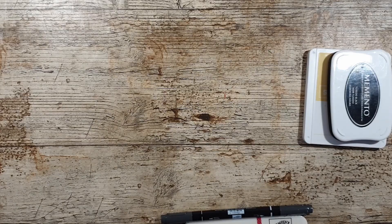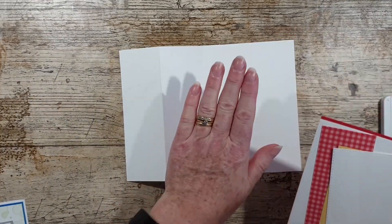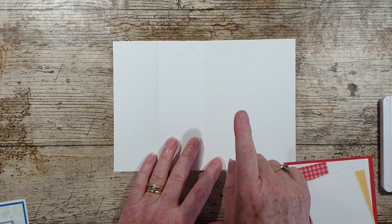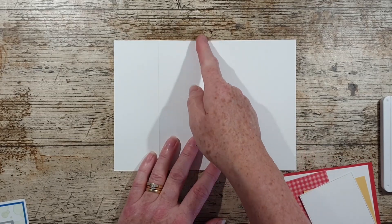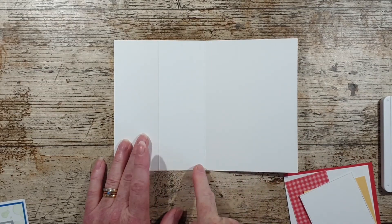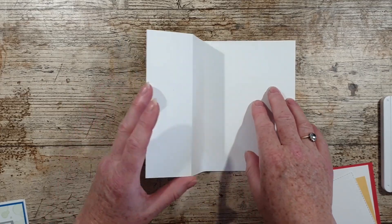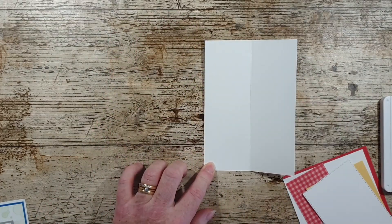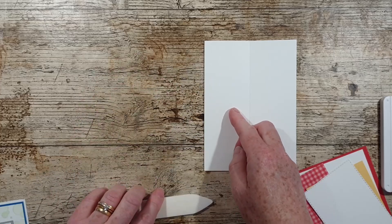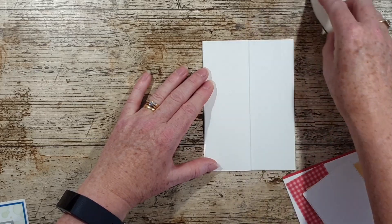I'll show you the cardstock I'm using — it's a very limited palette. I've got a Whisper White card base which is half a sheet of A4, 21cm x 14.9cm, scored at 10.5cm and 5.25cm, so you bend and crease it, reinforce the fold like you would normally, and then fold that flat back and reinforce the fold.